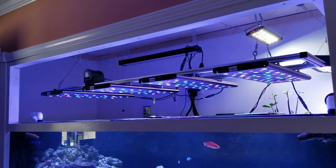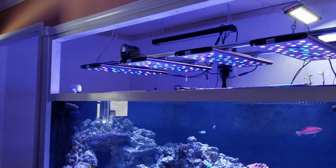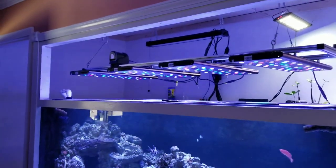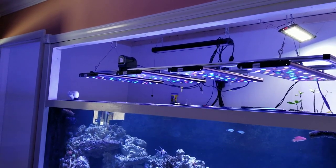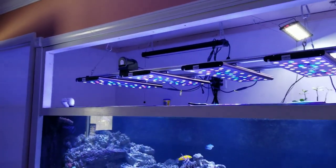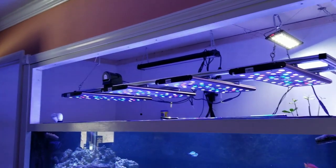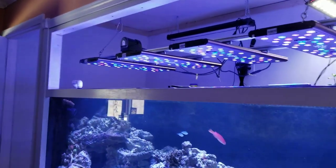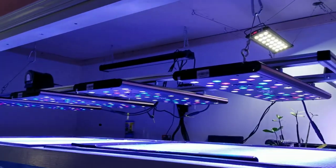I do like that they include a hanging kit and a stand with every fixture — that way if you sell it, the new owner's hanging style might differ from yours and you can pass along all the equipment. I have a video on how I attached the reef breeders to the t-slot aluminum and posted it on a few forums. Reef Breeders actually reached out and said they sell longer screws for their fixtures and would send some for free.